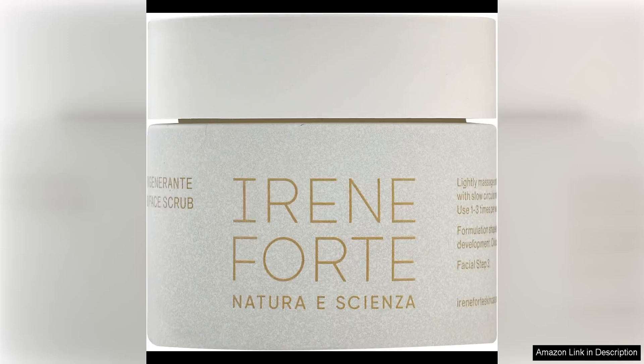Irene Forte's Almond Face Scrub from the Fortirageneraint tea line is a luxurious skincare product that delivers on its promises. This gentle yet effective scrub is a must-have for anyone looking to nourish and smooth their skin.